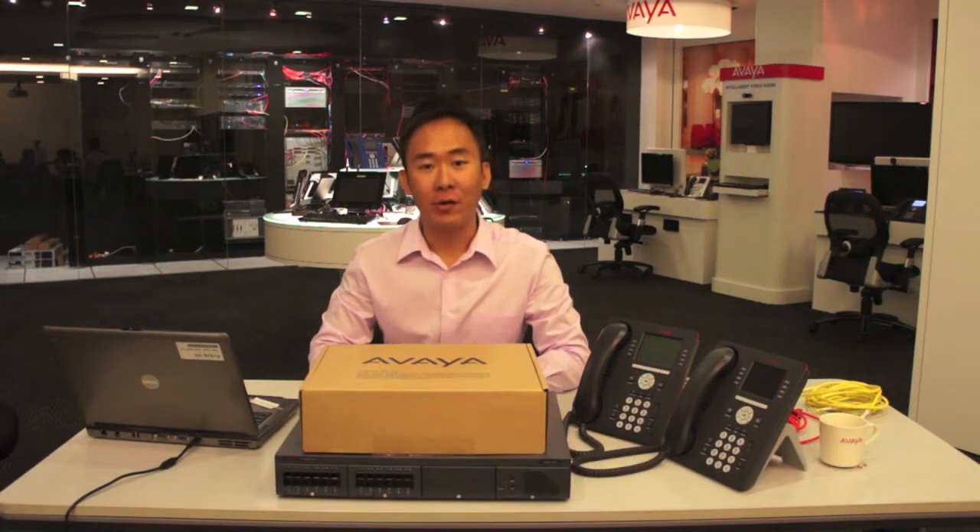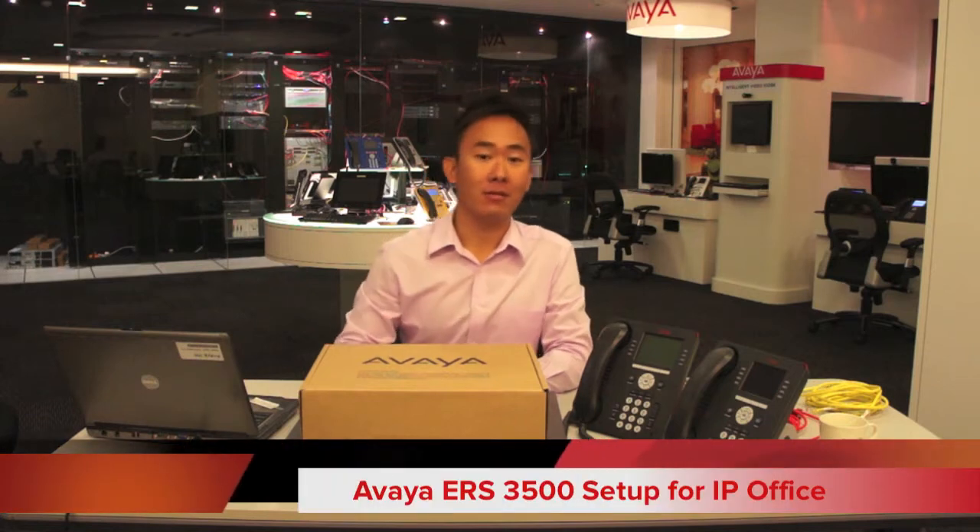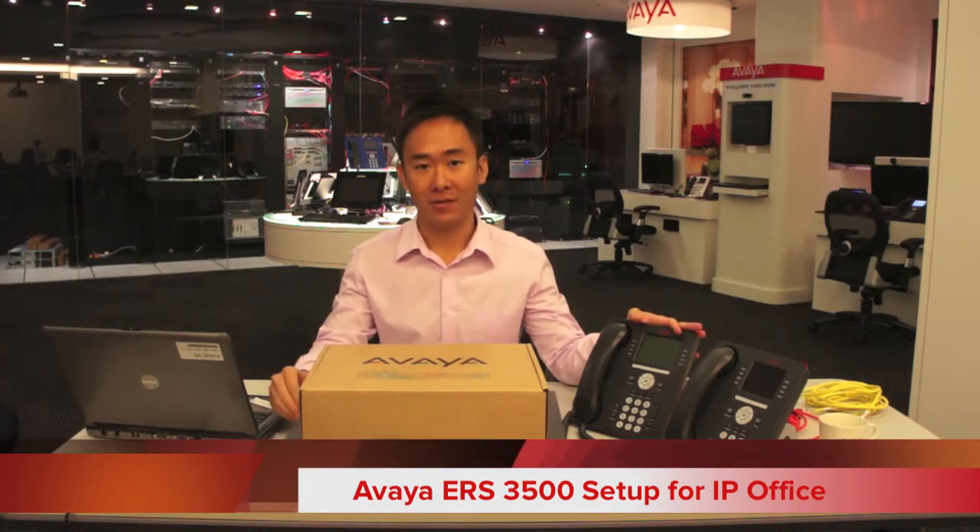Hello, my name is Chris Prasodio and I do product marketing for Avaya Networking Asia Pacific. In this short video, I will show you in four simple steps how to set up the Avaya Ethernet Routing Switch ERS 3100 series with your existing Avaya IP phones and IP Office.